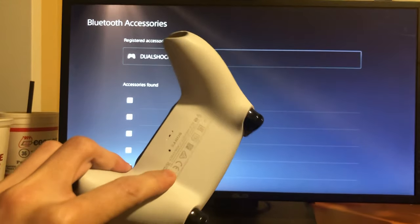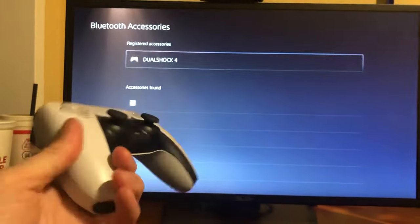Yo, what's up guys, it's your boy Wavy and today's video I'm gonna be showing you how to reset your PlayStation 5 controller. It's actually very simple, so let's get around to it.